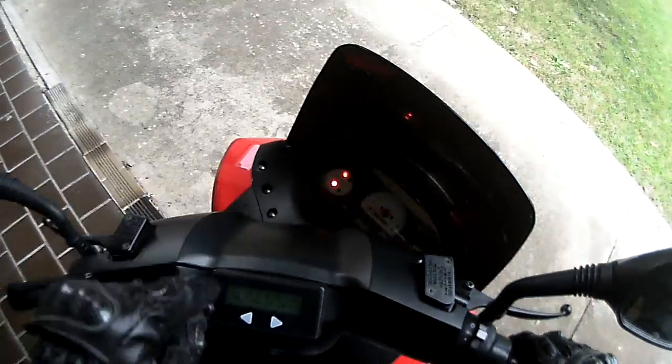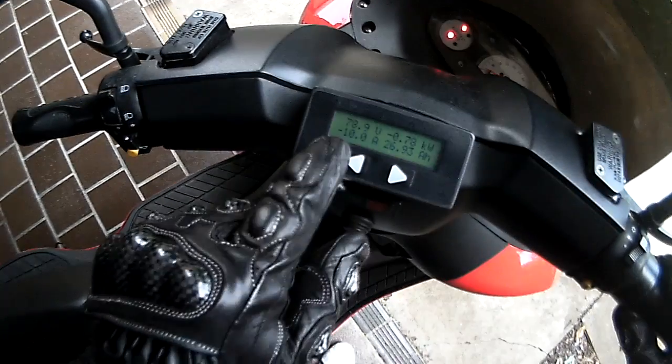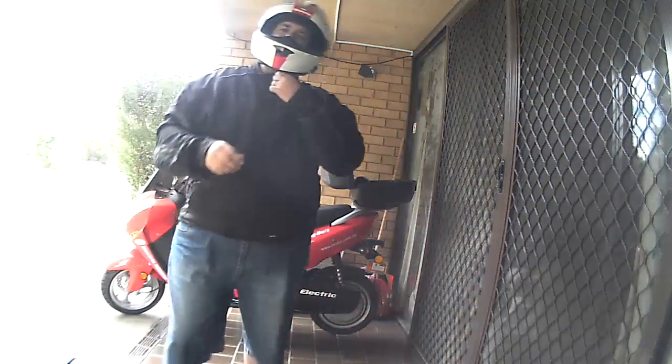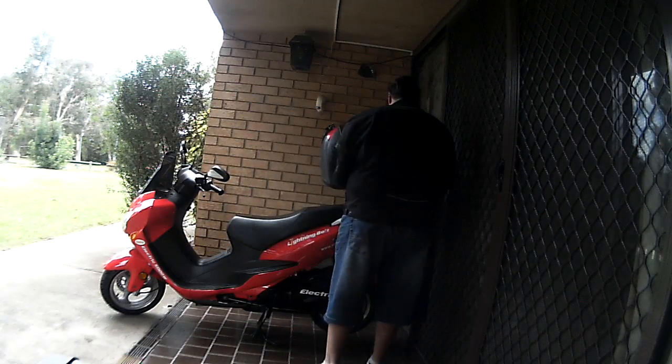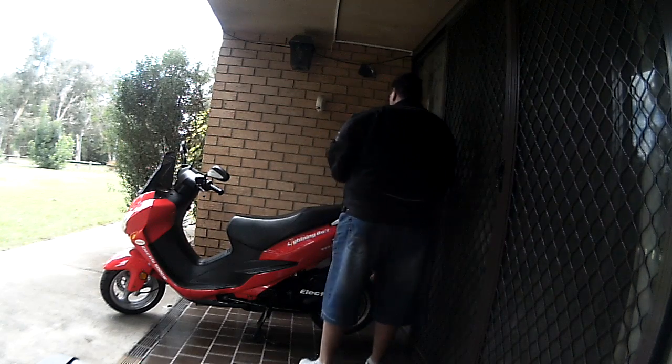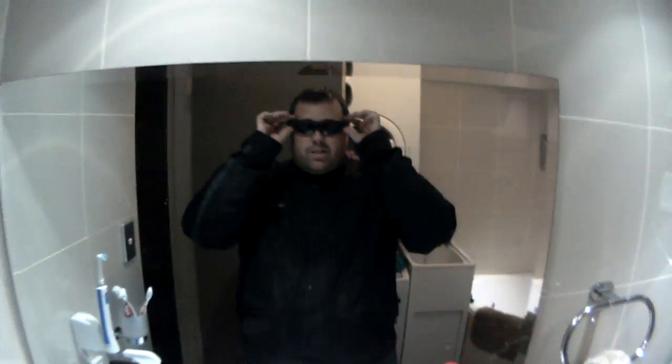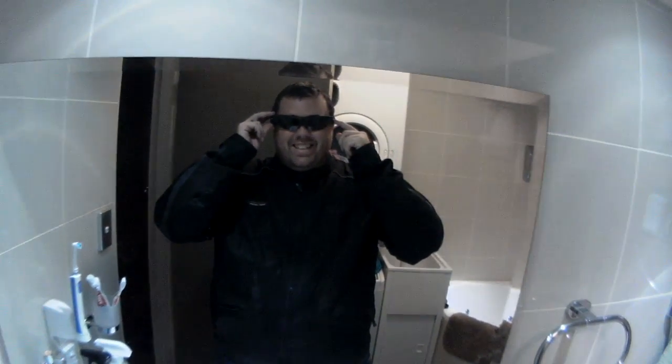It's charging at 10 amps and it's 26.9 amp-hours. That's good. Catch on the forums. 8,000 watt.